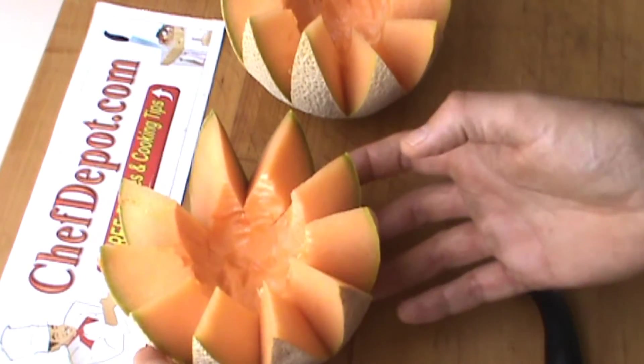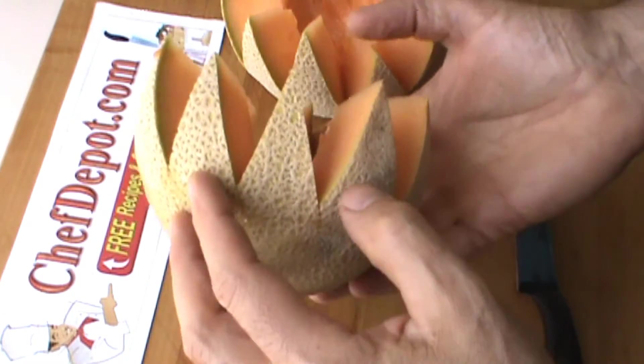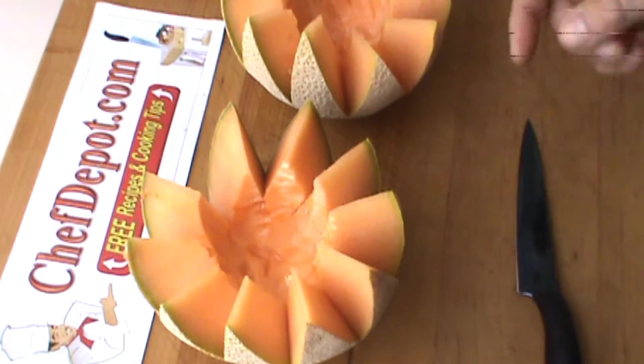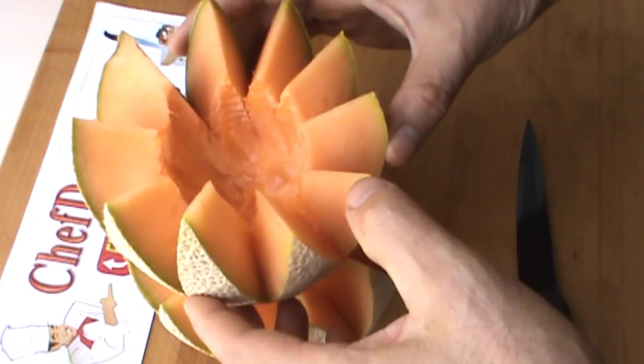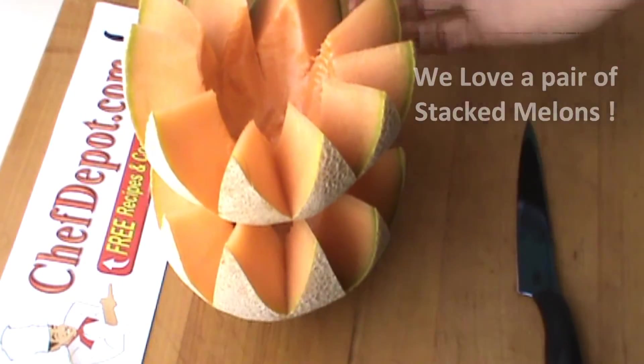I've removed the seeds from the melon. Very nice, very simple. By the way, I have washed the outside — got to be careful, keep the germs down. Plus sometimes I'll stack these — that looks pretty cool right there. What a great presentation.